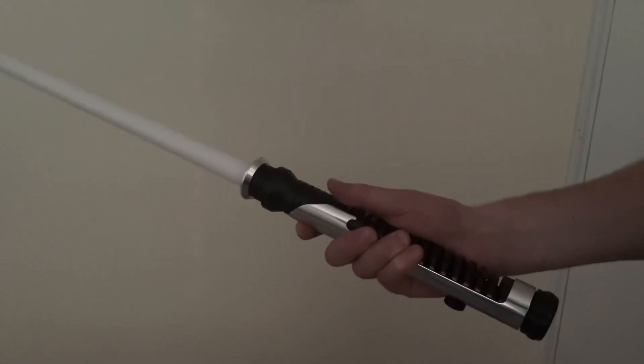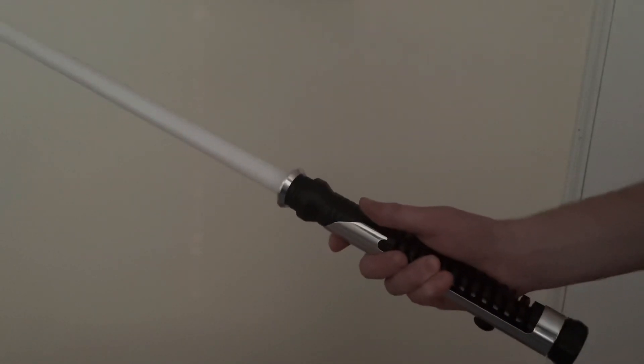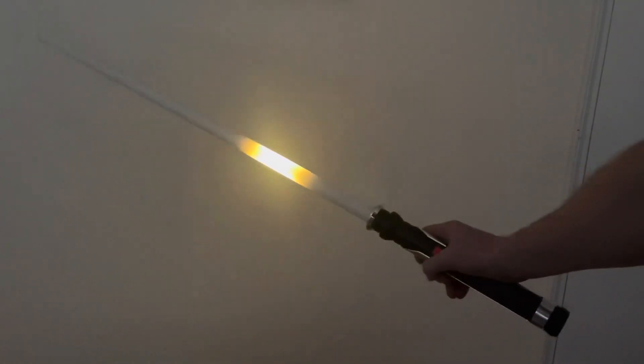Let me go back one and show you — it goes audio flicker, none, audio flicker, none. This is the audio flicker style, so you'll see it has that flicker and the blade effects are localized. Now I'm going to show you the color change. Let me go back to a font that's not a Qui-Gon font — I'm going to go backwards to show you the last font.